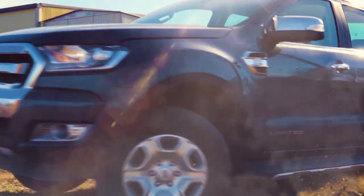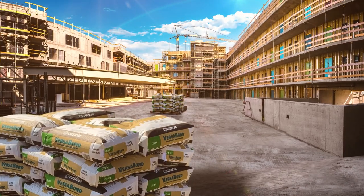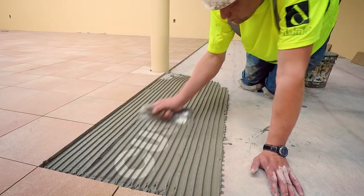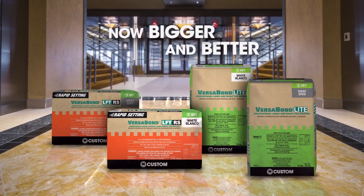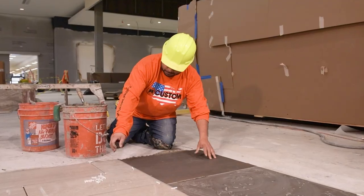For decades, VersaBond has been the tough, reliable workhorse of the tile industry. That's made it the number one selling mortar everyone knows and trusts. And today, when tile pros need more choices, there are new reasons to choose VersaBond. Custom Building Products proudly introduces two special editions to our most popular family of bonding mortars. Large-format tile installations are now faster and easier than ever.